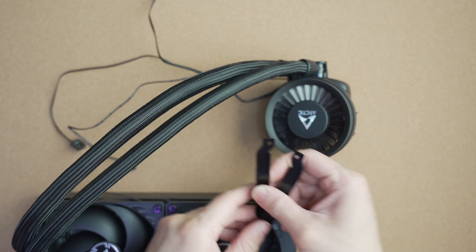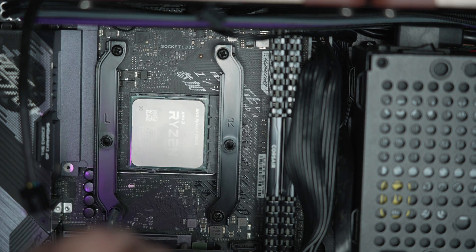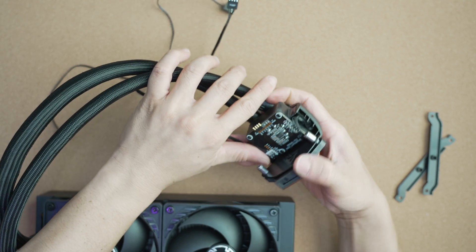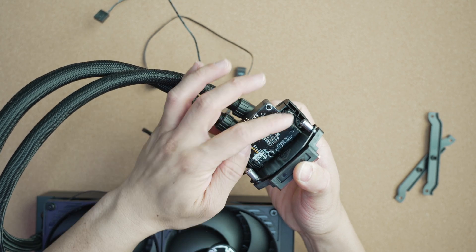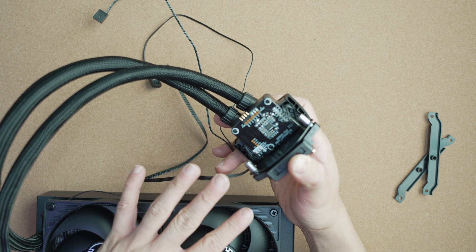To mount the unit for AM4 and AM5, you use these mounting bars — left and right — and then screw the pump block down to them. Looking at the retention mechanism, it's concave, so as you tighten the two bolts down, that flexes it into a flat position, helping ensure even contact. That's a change from before.